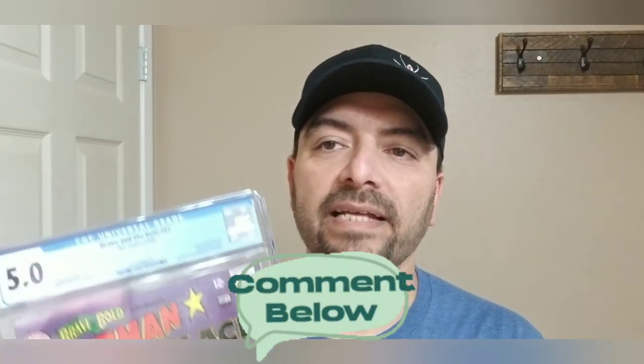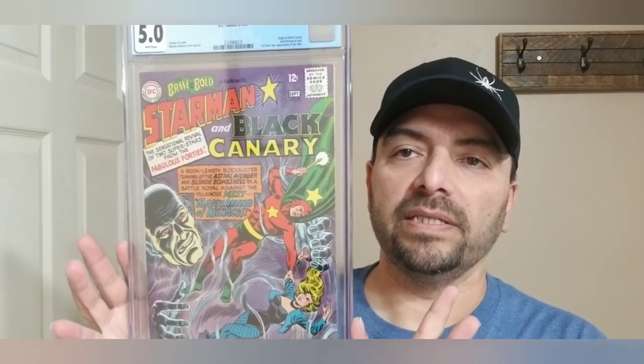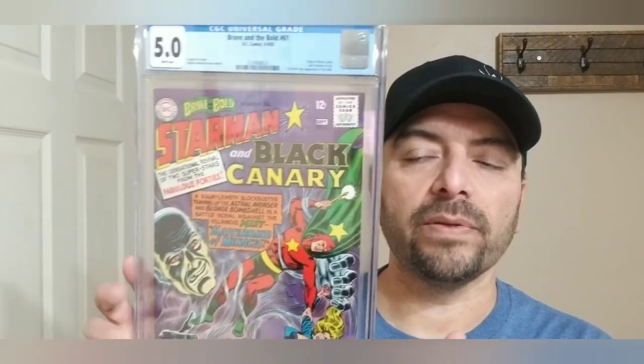Let me grab the other slab real quick for a little recap. Please leave a comment below and tell me what you think about these purchases from eBay and ShortBox — what you think about the first Silver Age appearance of the Mist in Brave and the Bold number 61, or Ant-Man number 5 with the ASM 300 homage cover.